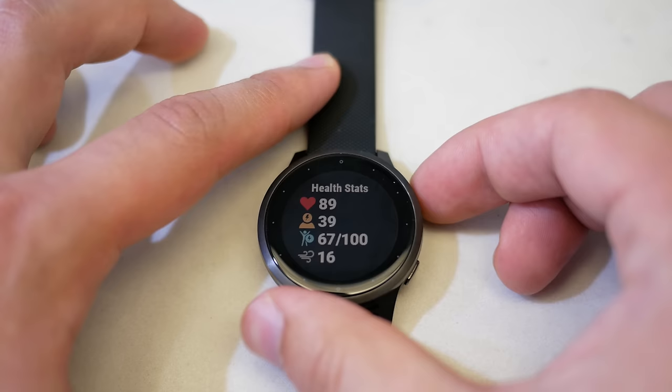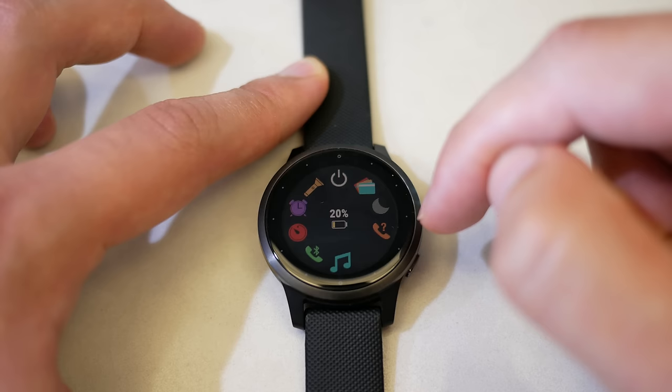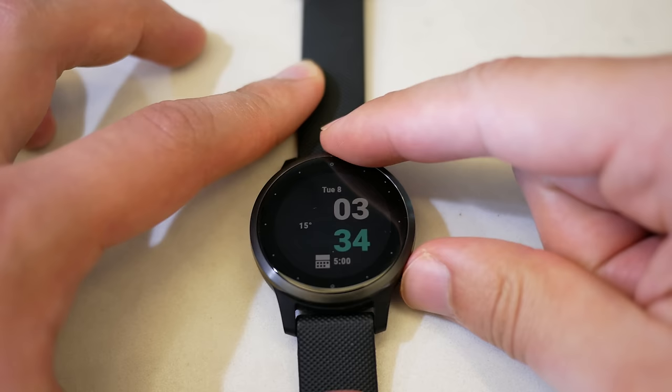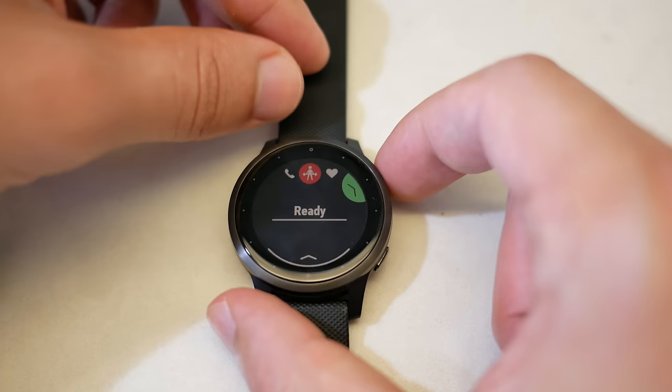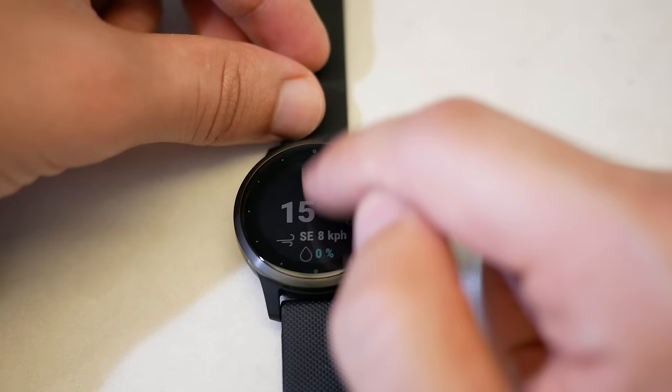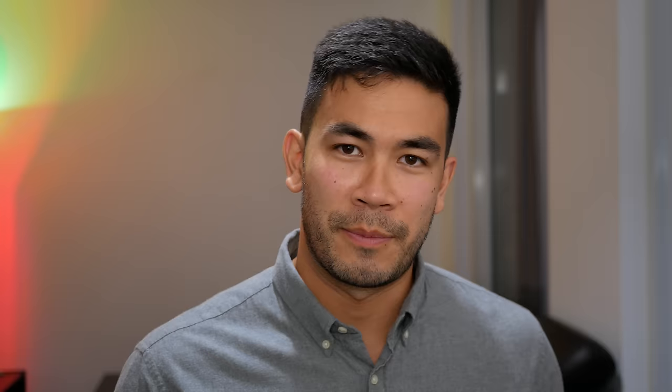Long pressing the top button shows controls — shortcuts to do not disturb, flashlight, saving a location, or Garmin Pay. Long pressing the bottom button accesses history and settings, where you can customize everything including watch faces. A nice software update is that during an activity like strength training, you can swipe left to reveal the main watch interface, almost like multitasking — you can see notifications and other information while an activity is running.